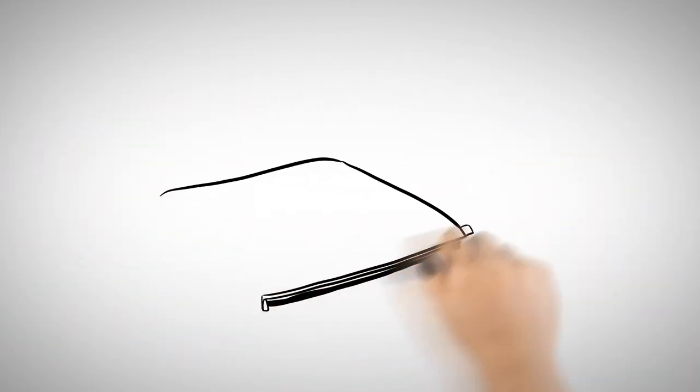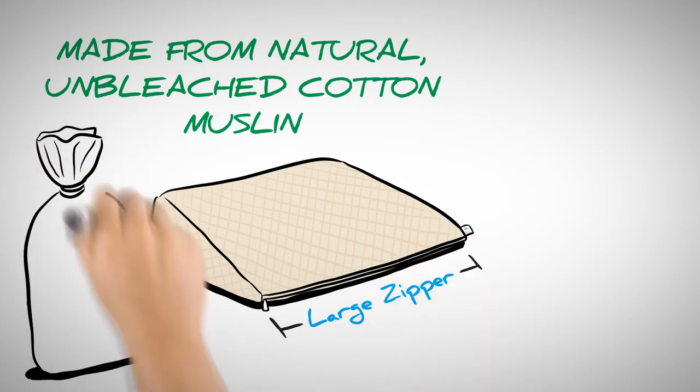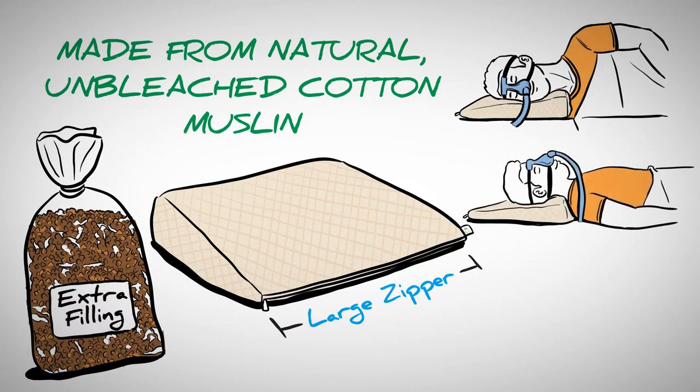The three-layer quilted cover is made from natural, unbleached cotton muslin. With a large zipper opening and extra filling, it will never go flat. And it's adjustable for any position — side, back, or even stomach.